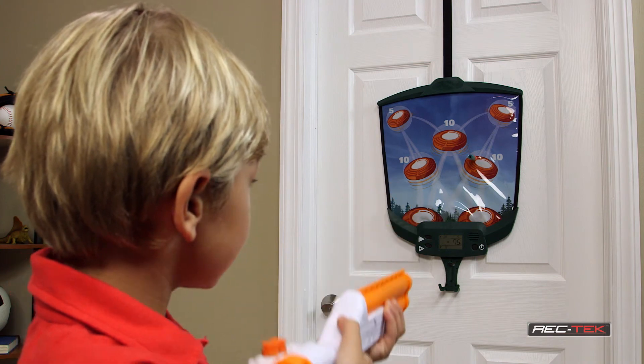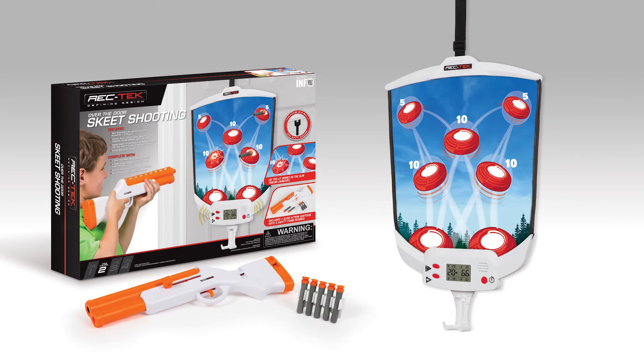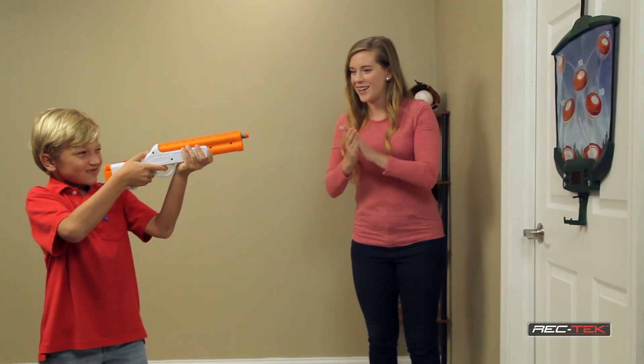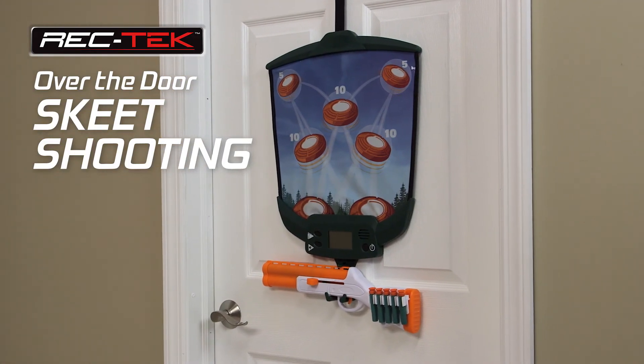When the fun is done, keep all of your accessories in the integrated storage system, including a skeet shooting target mat, one slide-action shotgun, and five safety foam rounds. You'll be ready to shoot skeet in minutes. Over-the-door skeet shooting is sure to hit the mark.